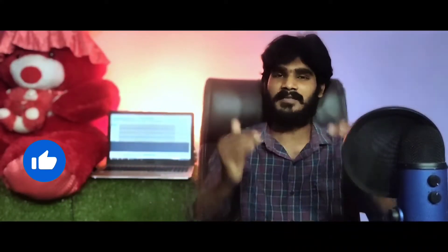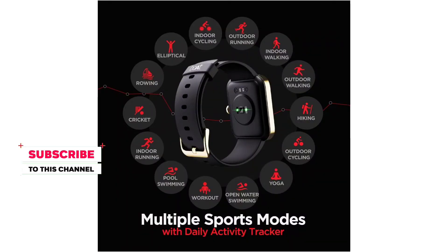For sports modes, comparing with the Realme Watch, this Boat watch offers 14 sports modes at this price point. The sports modes include cricket, yoga, meditation, and many others — making it a strong contender for sports tracking at this budget.